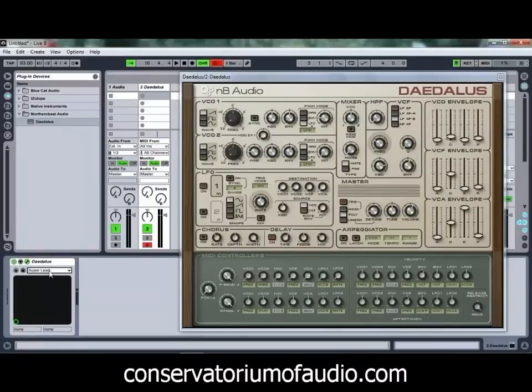If we check out the Super Lead, we'll see what that one sounds like. Quite a nice sound out of that one too.